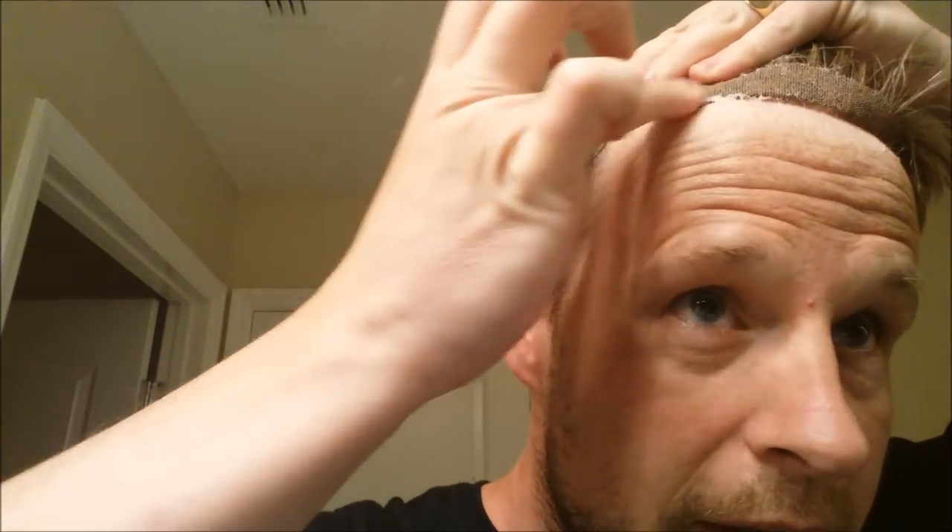After two weeks of punishment, it's still pretty stuck down. In all honesty, I did the front hairline last week — and this is only the second time in two weeks I'm doing it. So that goes to show you just how good a bond you can achieve.